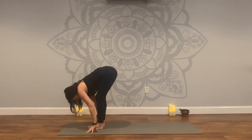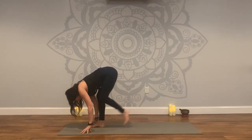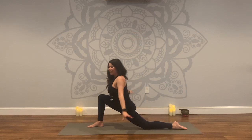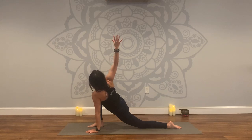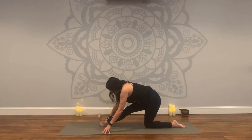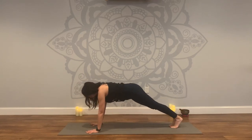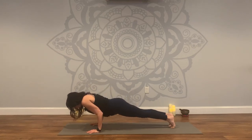Inhale, Ardha Uttanasana. Exhale, fold. Step your left leg back, find your lunge, uncurl your toe, reach arms up, deep breath in. Exhale, release — left hand down, right arm up as you twist. Exhale, release. Straighten front leg, press your hips back, awakening the whole body. Exhale, come back to your lunge. Plant your palms — plank. Shift forward. This time maybe you lower halfway for chaturanga. Maybe you come back to the belly — you choose.